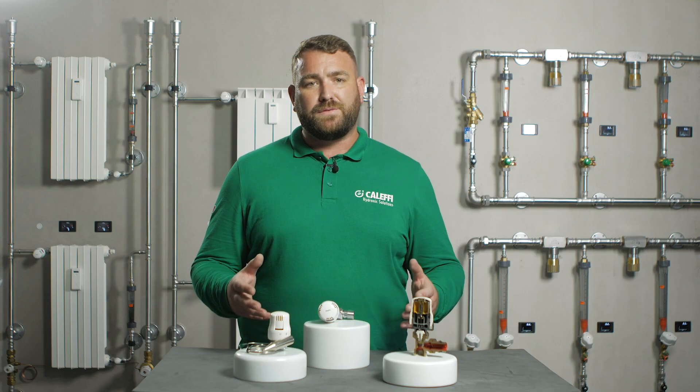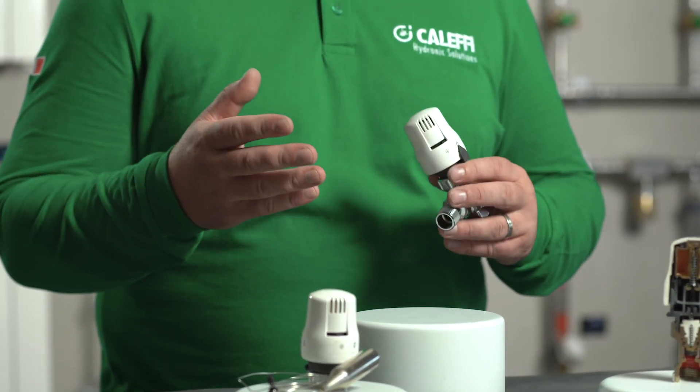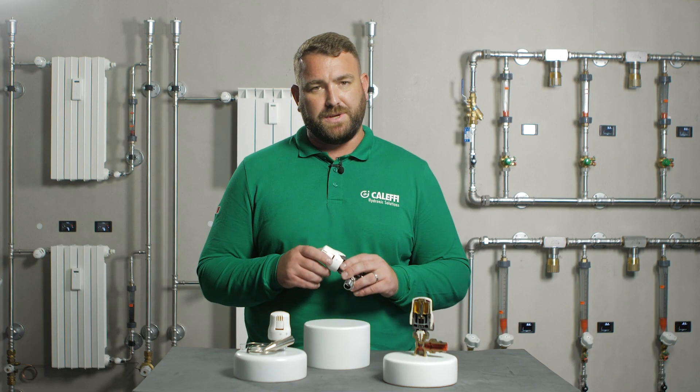If the controller is removed from the valve, the valve will be open and the radiator will always be hot. The thermostatic controller has a zero setting which prevents flow, but when positive isolation is required a manual cap must be used.